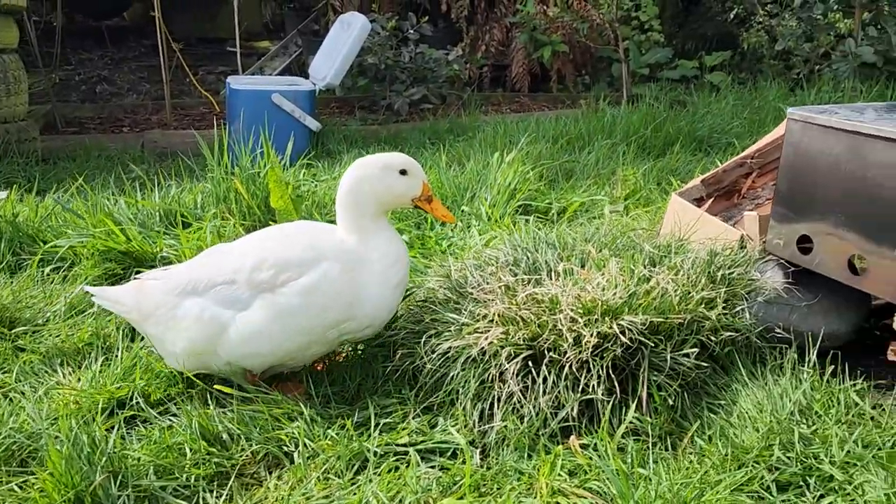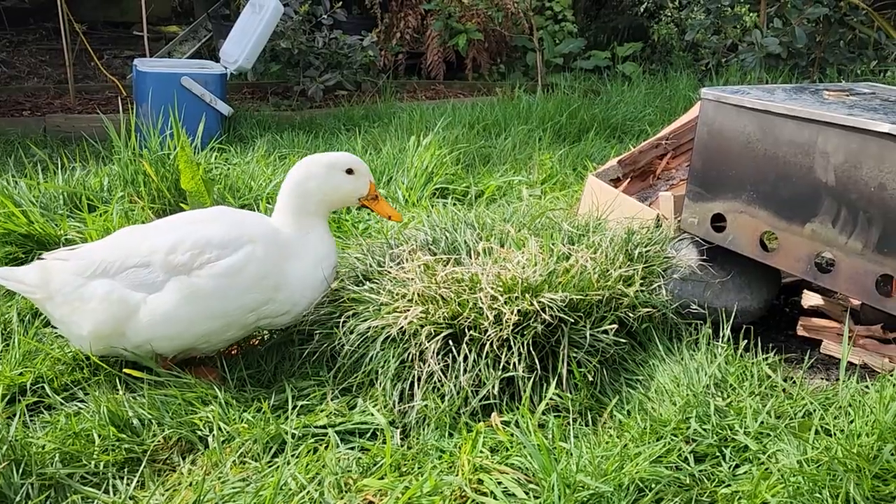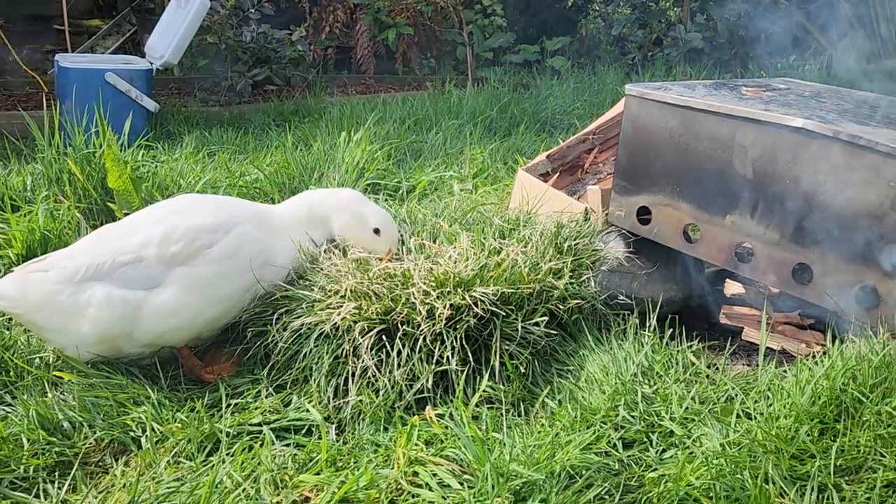Don't get too close, Ducky. Super Ducky doesn't really know about the fire. She's put her beak in the fire a few times and learnt the hard way.